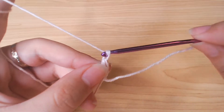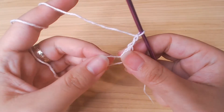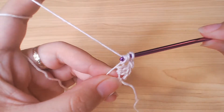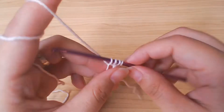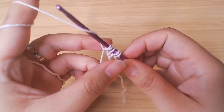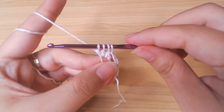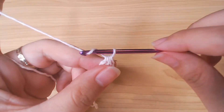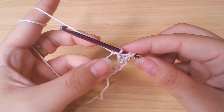Then chain 2 and double crochet 3 together. Now we should have 4 loops on the hook, yarn over and pull through. Chain 2 again and double crochet 3 together.